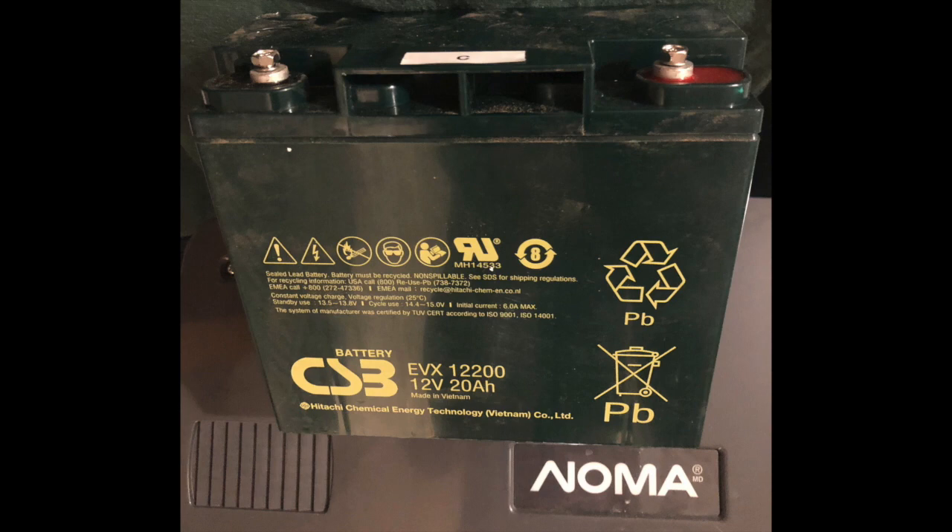I bought three of this battery — a 12 volt, 20 amp hour from CSB. Xantrex says that changing the batteries is not recommended, that it should be done by one of their technicians. I decided to give it a go. He told me it's a little bit complicated; they've done it, but they have no instructions on how to do it.